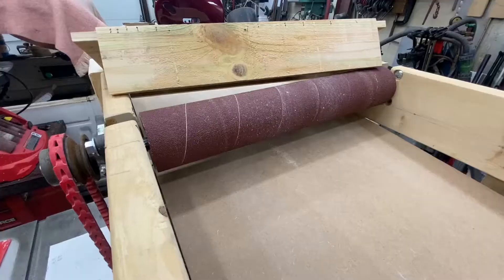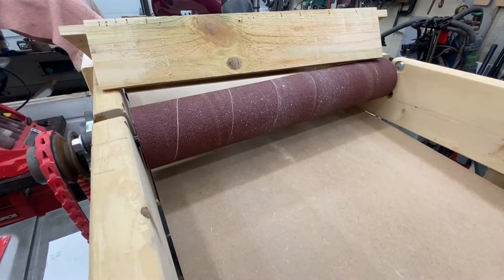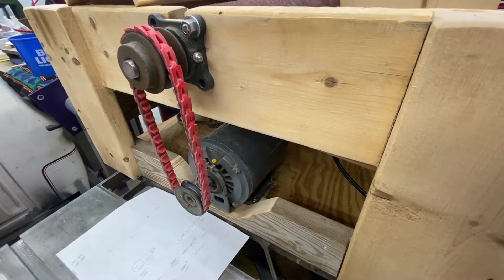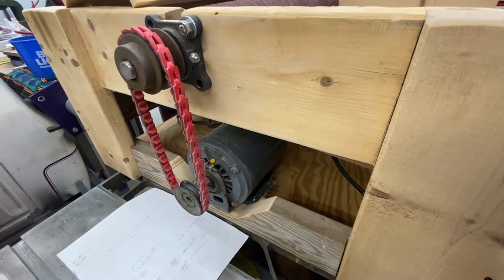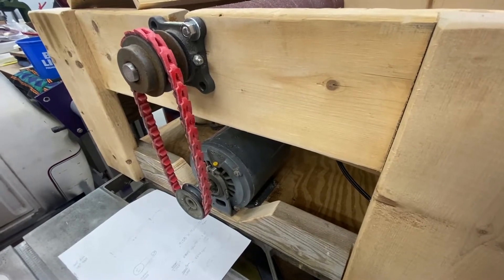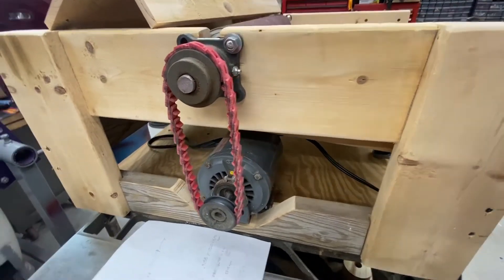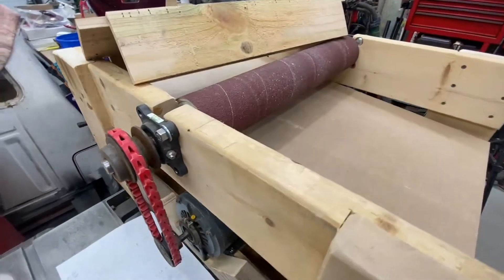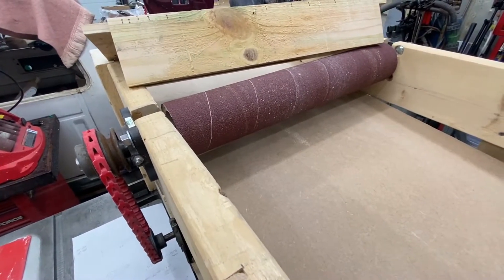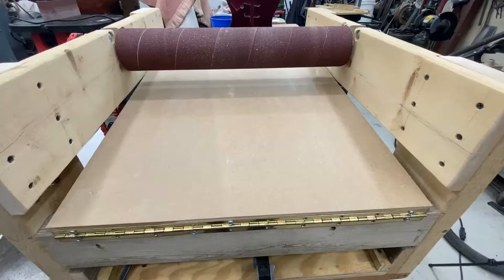This drum is made out of three inch PVC which has an outer diameter of three and a half inches. I'm running it with a half horsepower 1720 RPM motor. It's about a one-to-one pulley, so this drum is just a little over 11 inches, giving it about 1575 feet per minute surface speed.